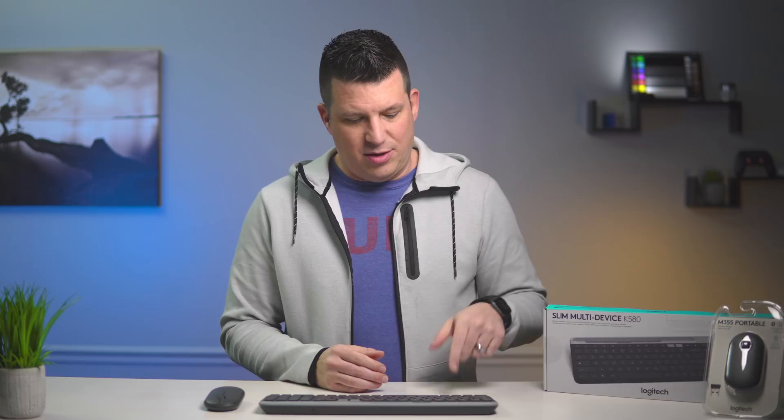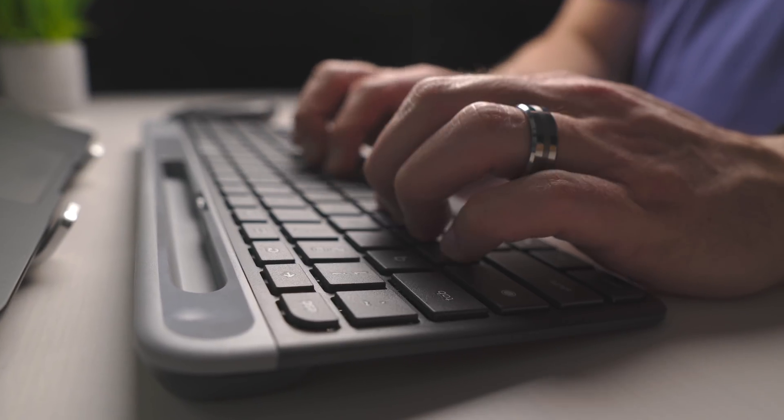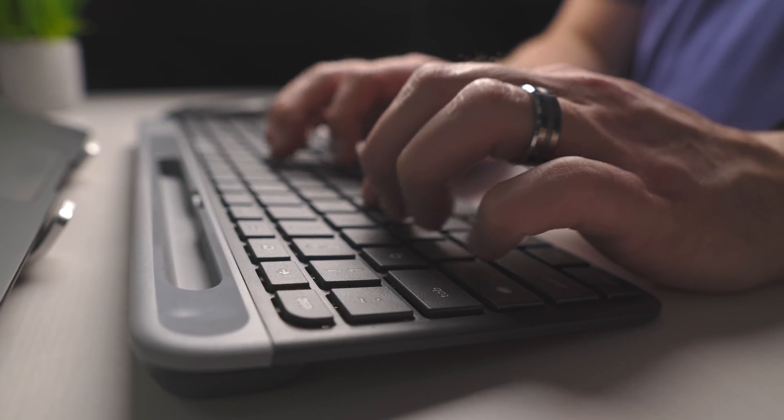It's worth noting that this keyboard also has a dedicated assistant key. A lot of Chromebooks still coming out don't have that key for whatever reason, and you can hit Search+A on most Chromebooks to pull the assistant up. But as I've gotten more used to using the assistant on my Chromebook, it's nice to have an external keyboard with that button — one click and the assistant is up.